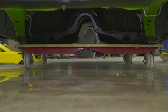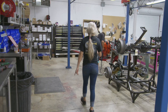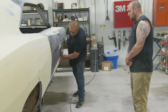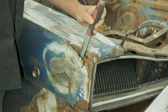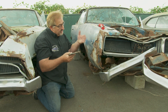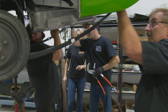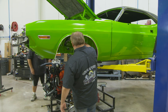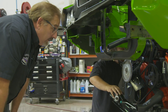But when they hit a potentially dangerous roadblock, Alyssa takes matters into her own hands. And Mark fills us in on the reasons for Bondo's bad reputation, cutting down the myths that all filler is a bad thing. Will the team be able to rally to get the 71 Green Go Challenger on its own four wheels? Find out on this episode of Graveyard Cars.